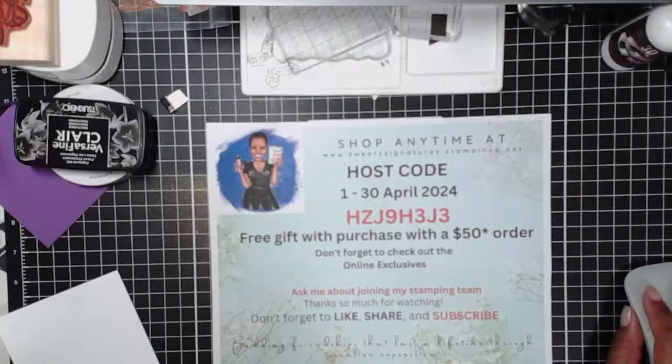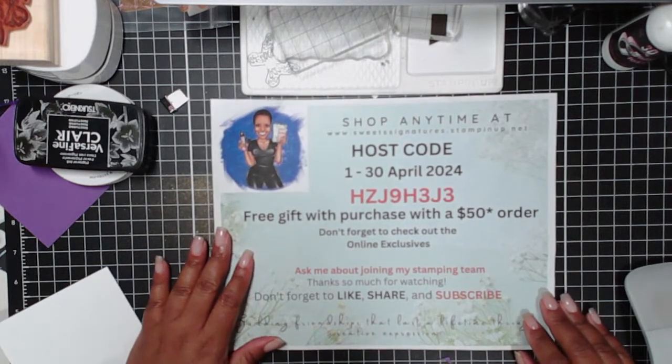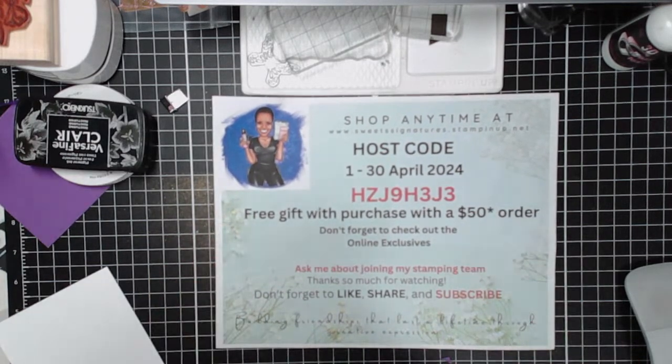Hello, hello, hello, and good evening, everybody. It is Tuesday, April 16th. I am Karone Bailey. I am your independent demonstrator with Stampin' Up! I am the ATX lady, and I'm here this evening to present or to craft with you in the craft room.